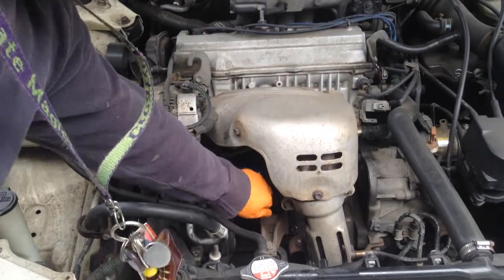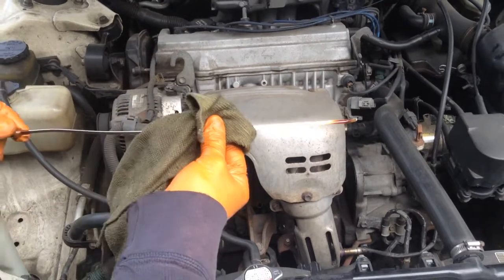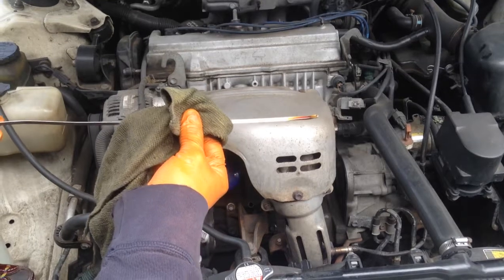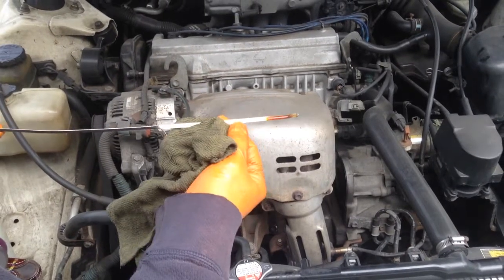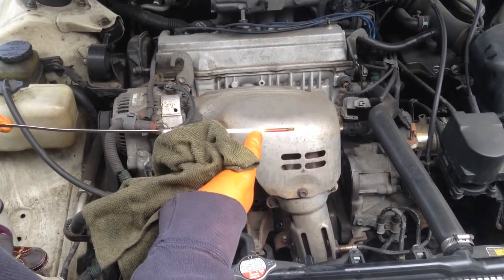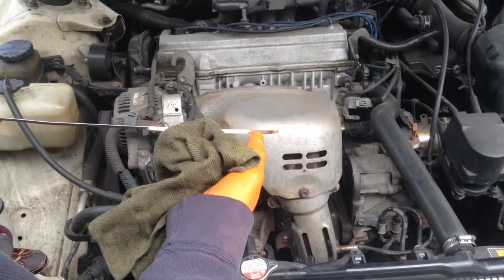So to check the oil, we're going to take the dipstick out. Now, today we were thinking about changing the oil. However, in this case, the oil doesn't look too bad. So on this particular dipstick, there's an F and there's an L. L is for low and F is for full. Ideally, you want your oil level to be between these two marks.